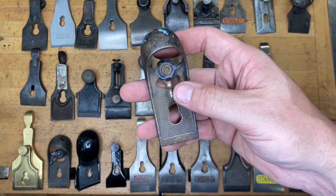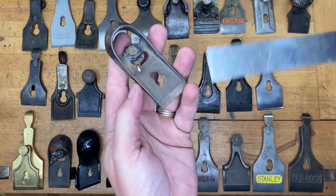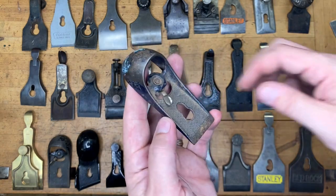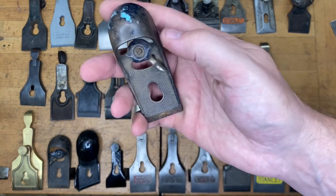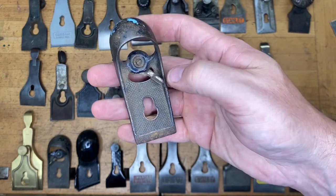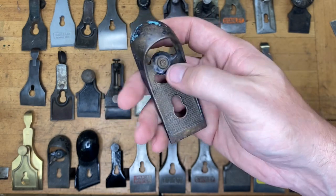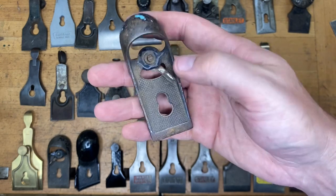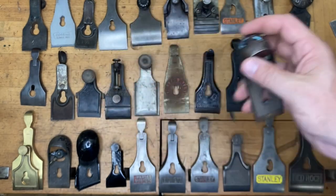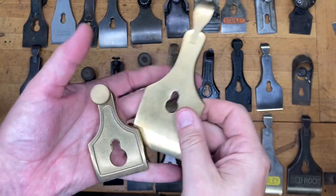Not too many block planes represented here, but we've got another one, and this one is coming in at about an inch and three eighths. If you said Stanley number 60 and a half, then give yourself one point. If you said Stanley number 60, that's a no-go. If you said any other block planes such as a 220, 110, or anything like that, that's a no-go. We're looking for a number 60 and a half on that low-angle block plane.